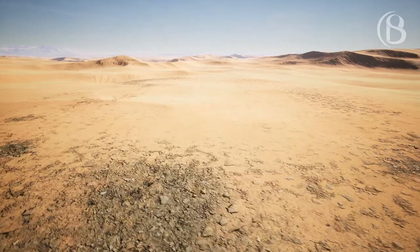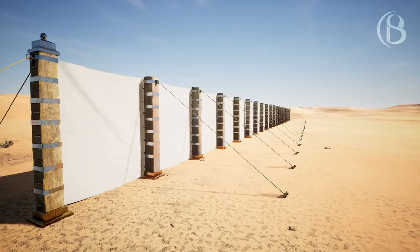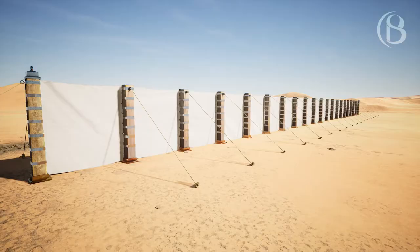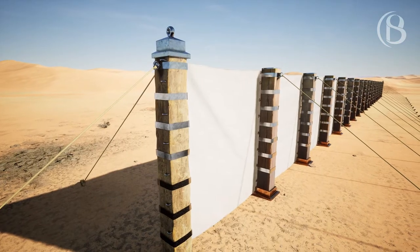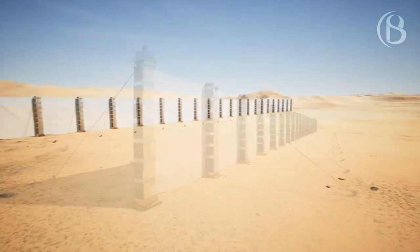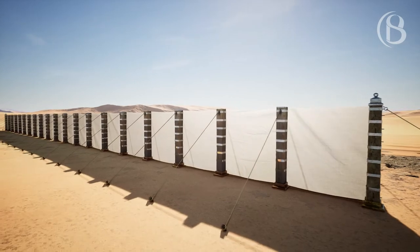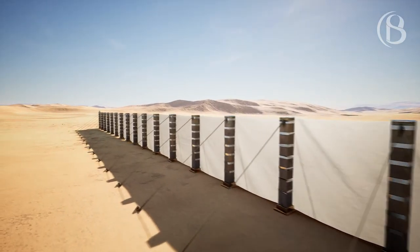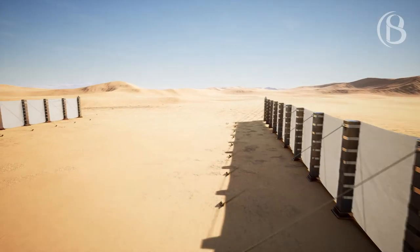You shall also make the court of the tabernacle. For the south side there shall be hangings for the court made of fine woven linen, 100 cubits long for one side, and its 20 pillars and their 20 sockets shall be bronze. The hooks of the pillars and their bands shall be silver. Likewise along the length of the north side there shall be hangings 100 cubits long with its 20 pillars and their 20 sockets of bronze, and the hooks of the pillars and their bands of silver.